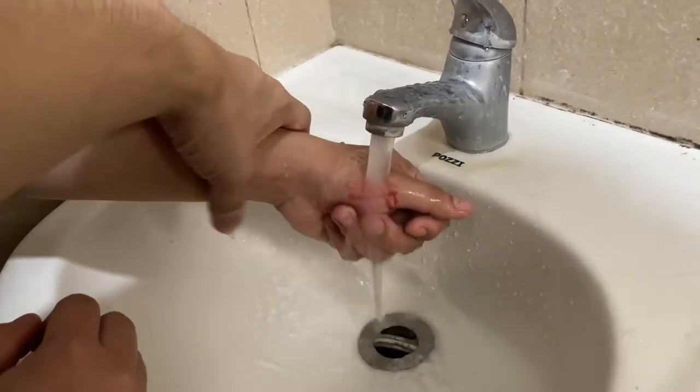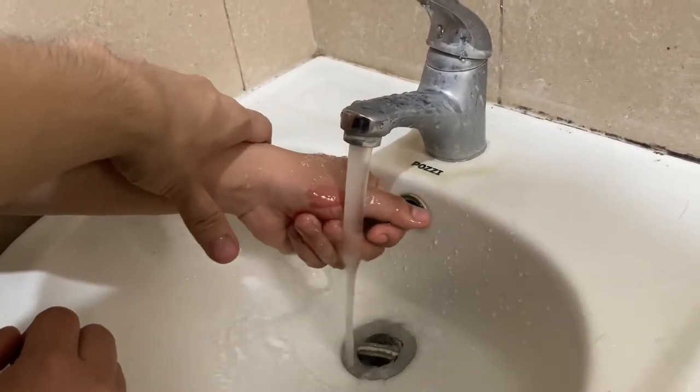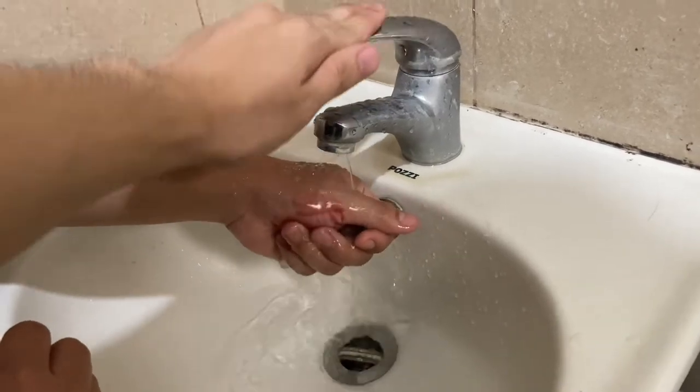For the first aid, you must stop the bleeding by applying a gentle pressure with a sterile gauze, clean cloth, or anything that you can use to apply pressure.